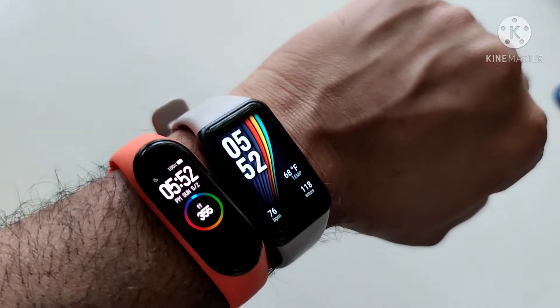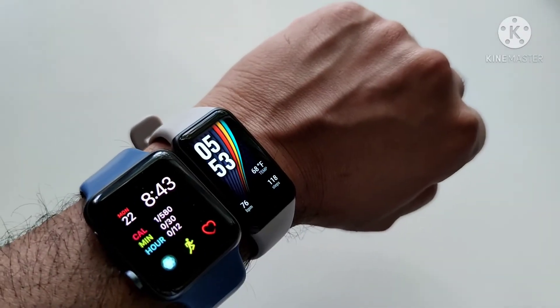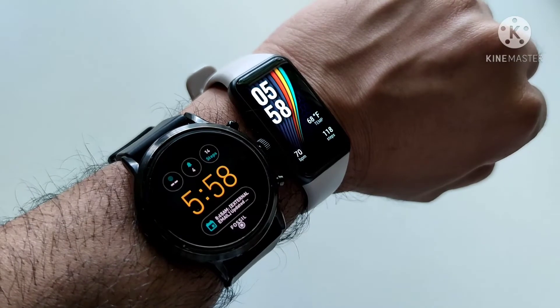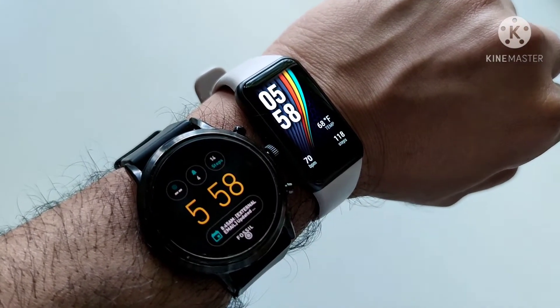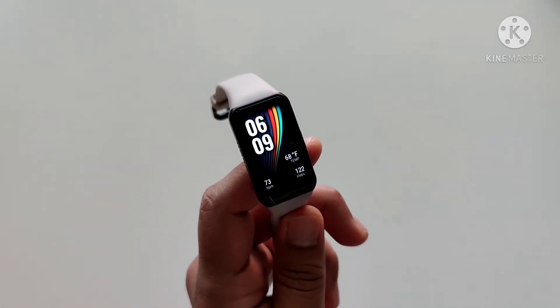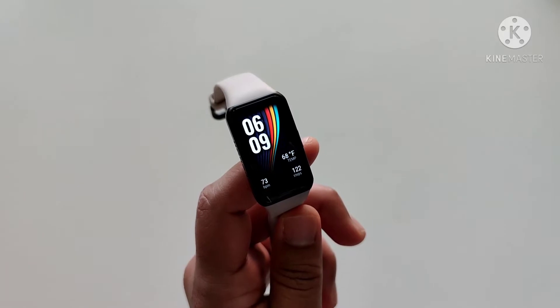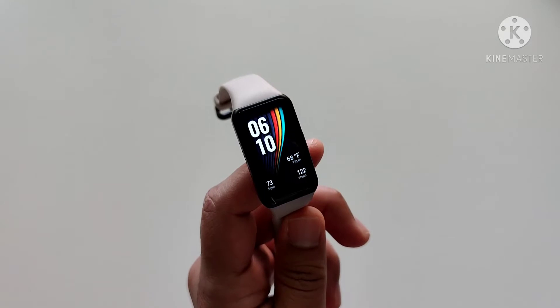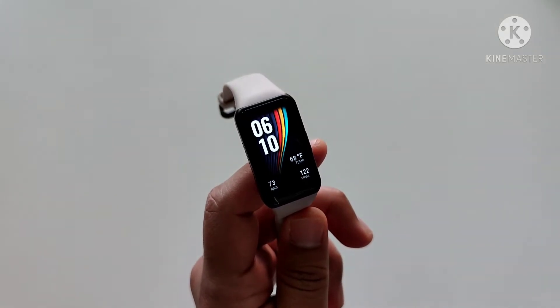First thing we're going to talk about is display. This is how it compares with Xiaomi Mi Band 4, and this is how it compares with Apple Watch, and finally this is how it compares with a Wear OS Fossil Watch. Display is definitely the reason why one should look at Honor Band 6. I would even say that is the only reason why one would want to ditch their favorite smart band or smartwatch and instead go for Honor Band 6.